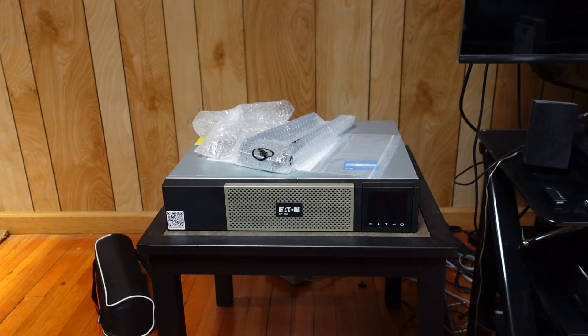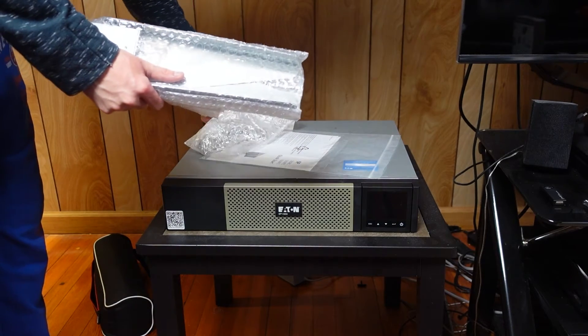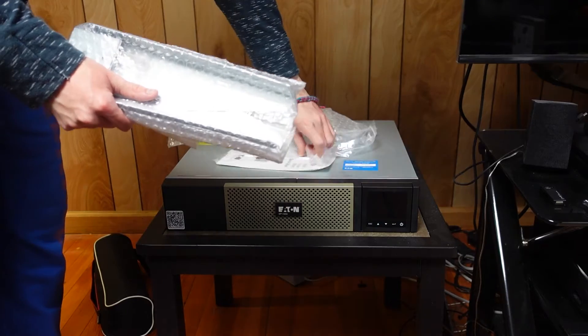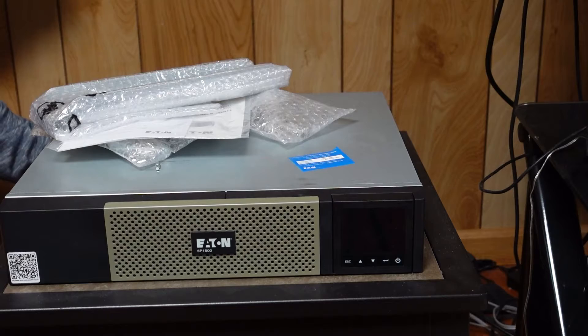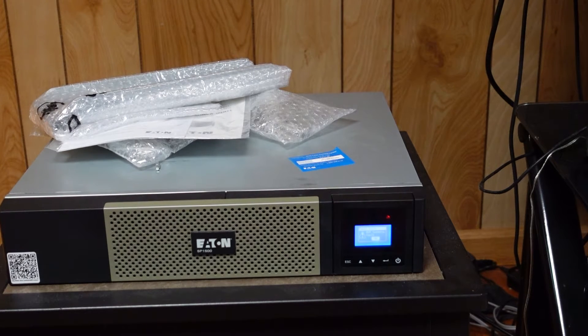A couple of days later, I received in the mail a beat up looking box that had looked like it had been sitting in a warehouse for years. To my shock, when unboxing the unit, it turned out to be completely new in box with all the rack mounting hardware, cables, and even had batteries in it. I went to power on the UPS and that's when I realized there was a reason I was able to score this new in box unit for so cheap.